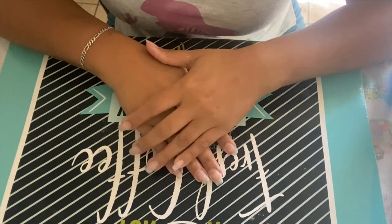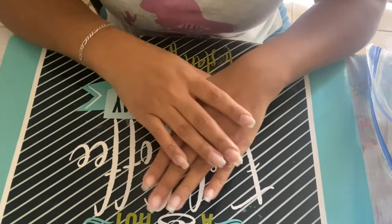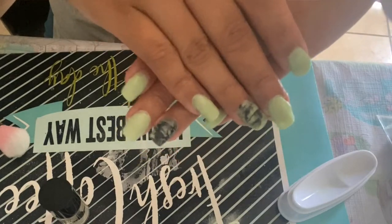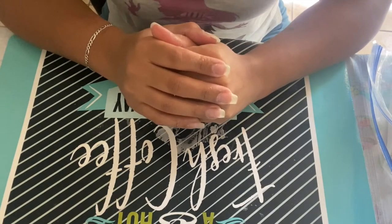Hi guys and welcome back to JoJo's Corner, La Esquina de JoJo. In today's video I'm going to show you how my nails go from this to this using the Rebel dip powder at home. So without further ado, let's get into the details.